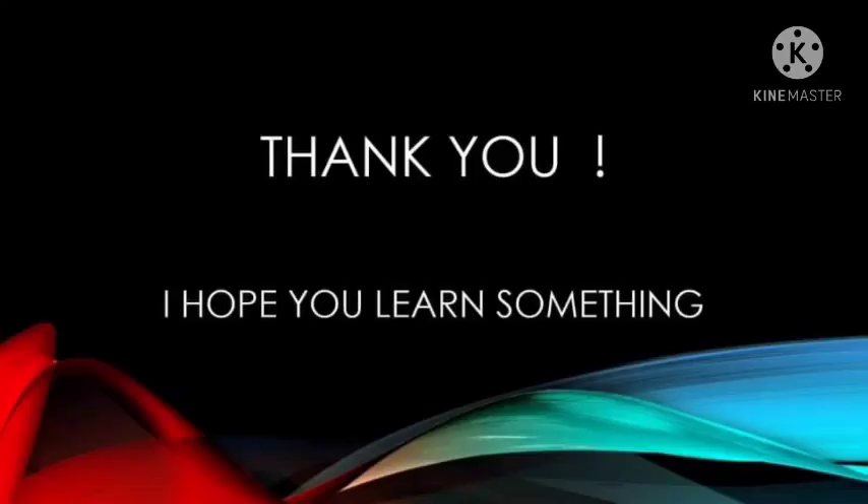This is the end of the presentation. This is Jessica Aranda. Thank you very much for listening, and good afternoon everyone.